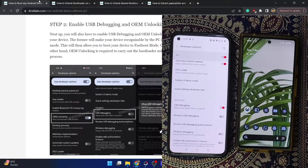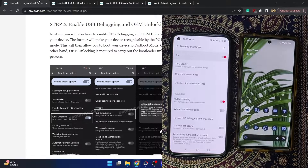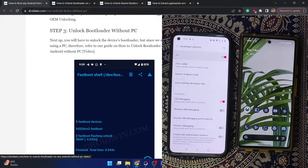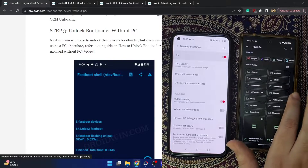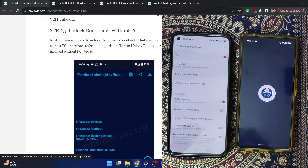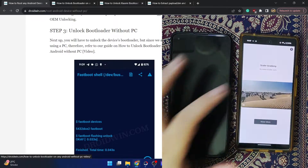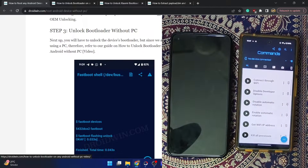First we'll set up the working environment and boot our main phone to fastboot mode. Note that unlocking the bootloader will wipe all data from your phone and may void the warranty. If that's acceptable, let's get started. You will have to install the BugJaeger app from the Play Store. Launch the app and keep it open — this is the BugJaeger app and this is its home page.